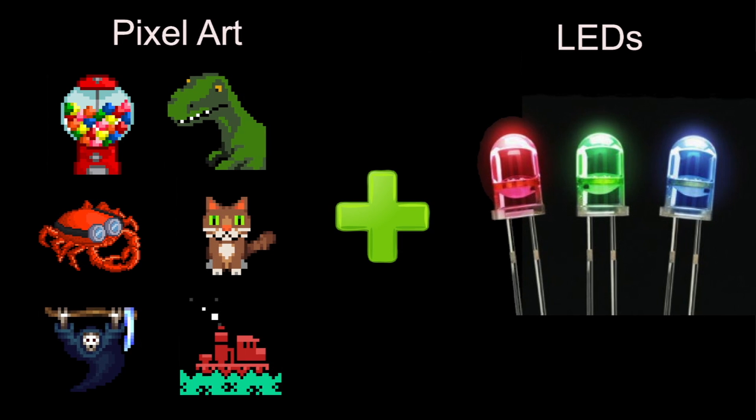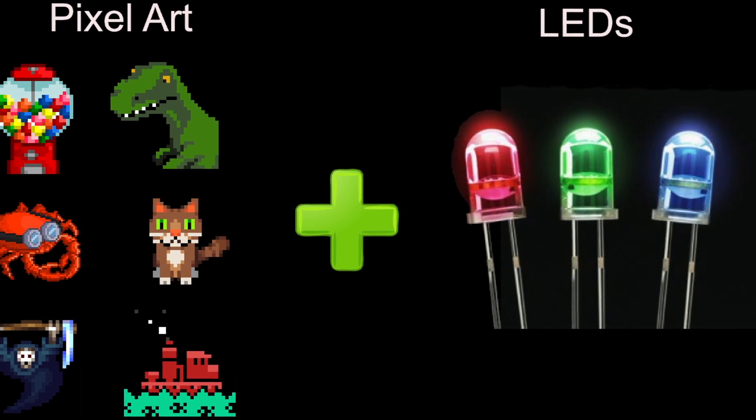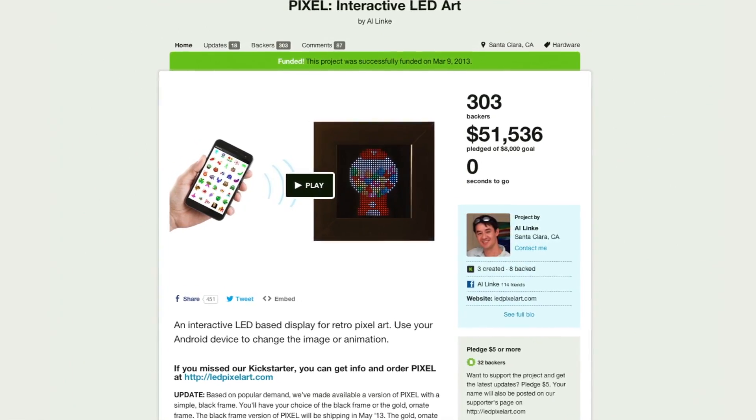I just had the idea — why not take this very low-resolution art form and bring it to the LED platform? So I called up a few friends and together we developed the first version of the hardware. It took us about six months to do that, and we did a Kickstarter back in the early part of 2013.